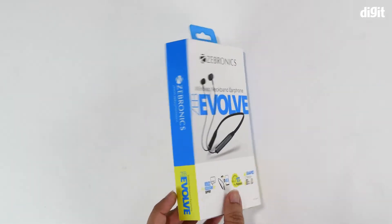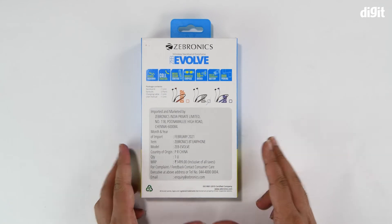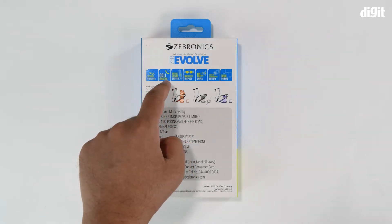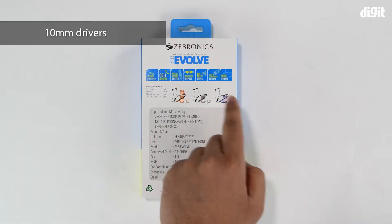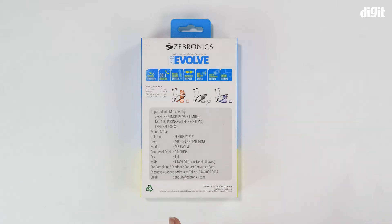On the right and left sides you have Zebronics branding, a barcode on the bottom, and nothing on the top. On the back we have the specifications and additional features: neckband flexibility, call support, volume controls, magnetic earpiece backs, 10mm drivers, a built-in rechargeable battery, dual pairing support, and the available color options. There's also manufacturer address and contact information.